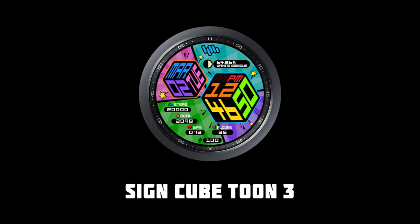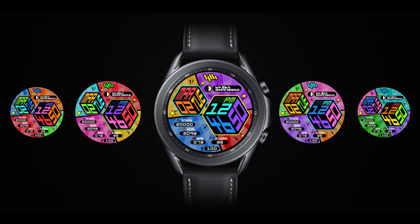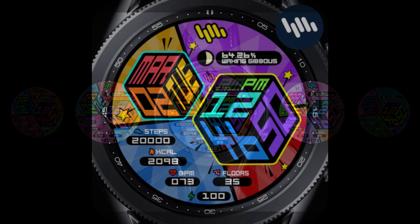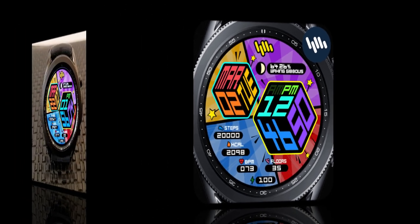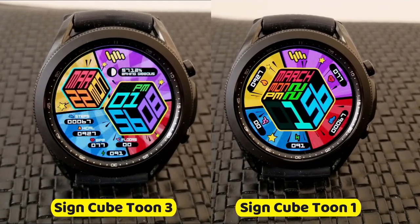These codes are distributed on a first-come, first-use basis only, so if you want a chance of grabbing even one of them, make sure you click on our link right after the review. The two designs I have to show you today are called the Cube Tune 1 and the Tune 3.